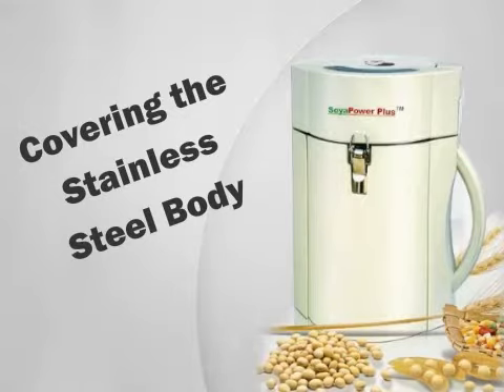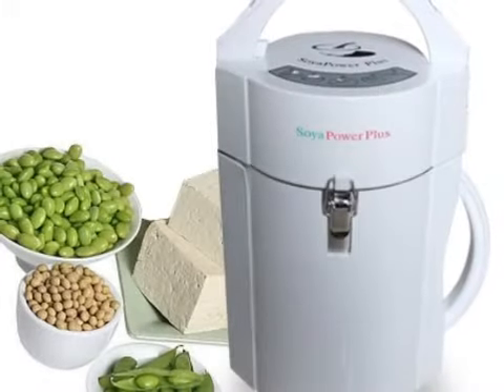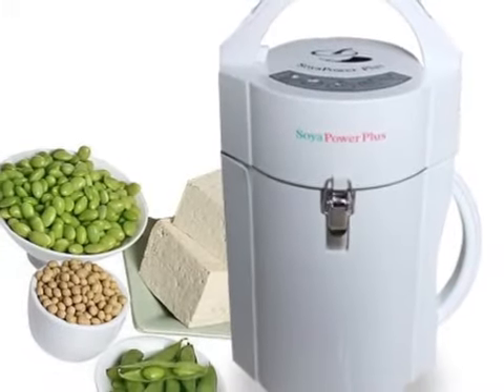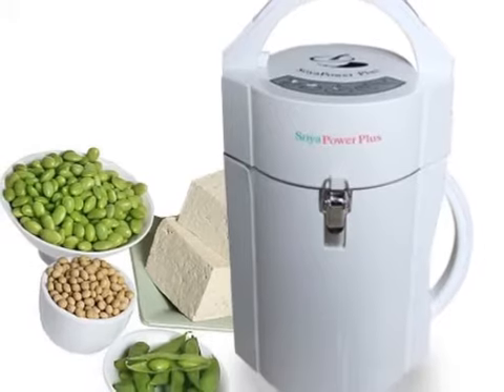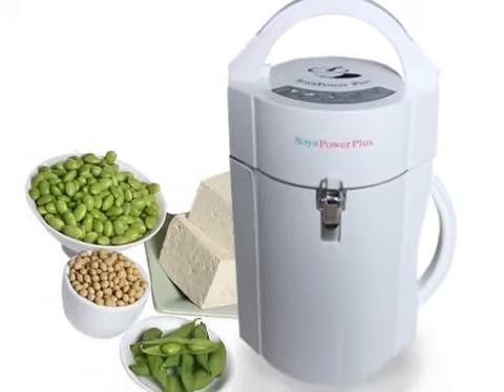It has safety features like the safety latch and thermal isolation, and it's the only UL-approved, filter-free soy milk maker on the market. It's great for creating dairy-free milks, as well as broths and soups, from nearly any sort of vegetable, soy, and grain.